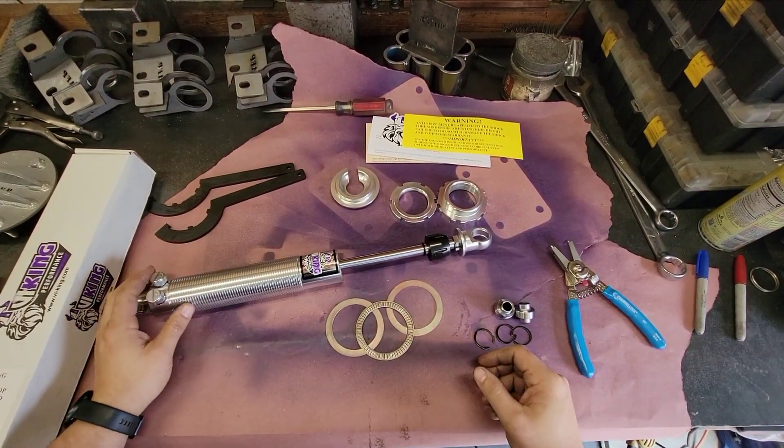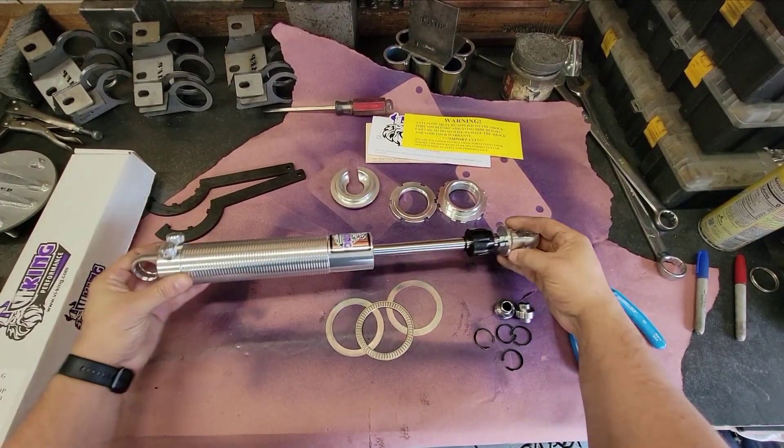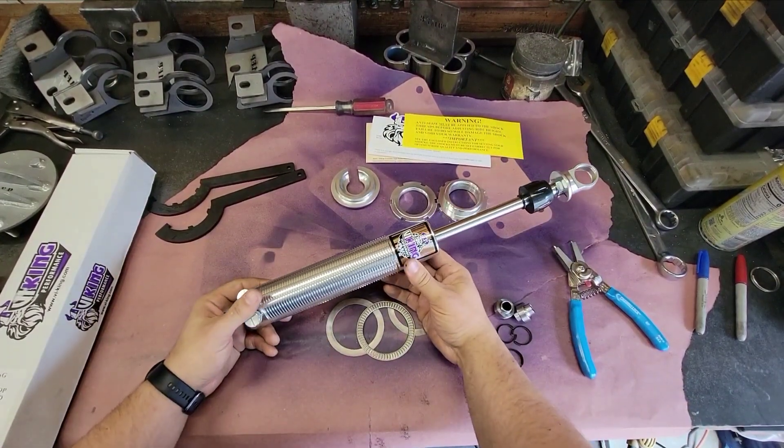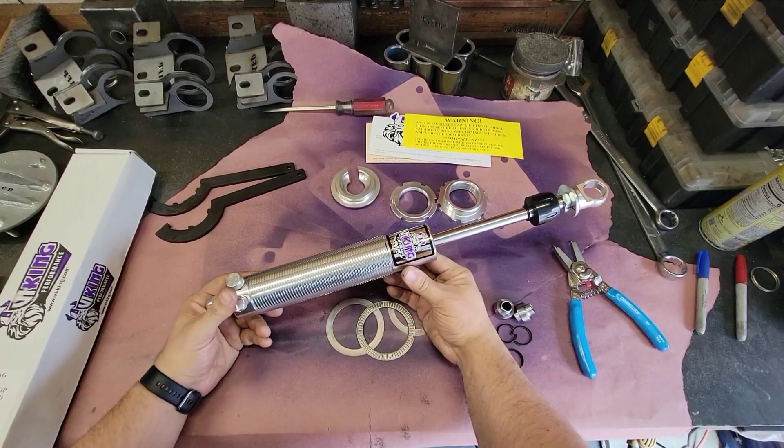I get asked this question a lot and it's about time I make a video about how to assemble Viking coilovers. I'm actually helping a buddy with an install today so it figured to be a good time to do this.